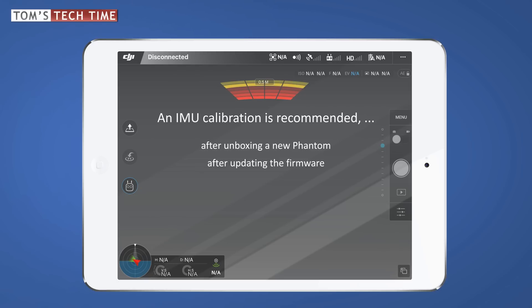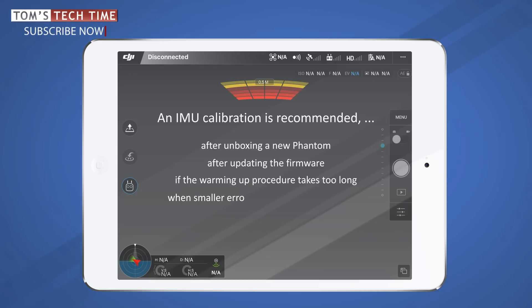If your copter needs a long time to warm up, maybe even several minutes, an IMU calibration can solve the problem quite quickly. And finally, you can solve several other problems such as the tilted horizon problem or other smaller errors when calibrating the IMU correctly.